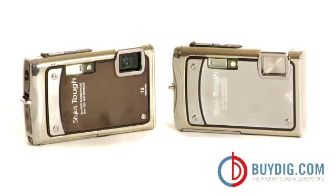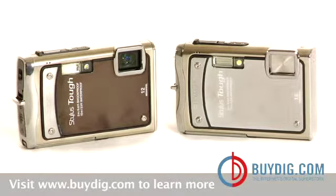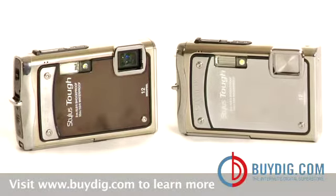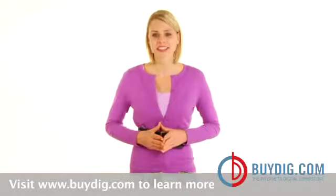The virtually indestructible Stylus Tough 8000 is available in silver and black. And with one of our incredible money-saving bundles, you can have all this and more at a great price. Be sure to pick yours up today while supplies last.